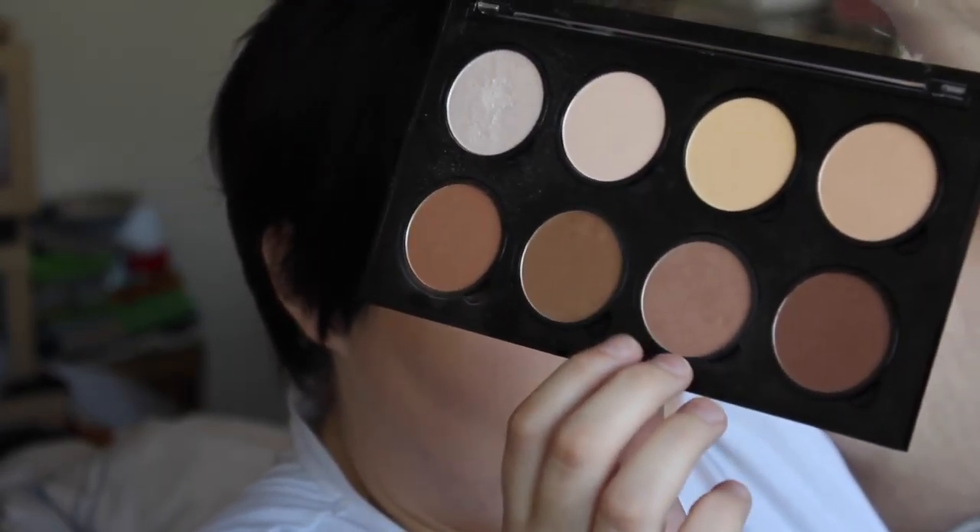I'm going to take these two colors to basically bronze with. The brush I'm going to be using is the contour brush. I'm going to be bronzing my face — remember it was up here, down there — just to make sure you get a nice bronze look and get a little bit of color back into your face.